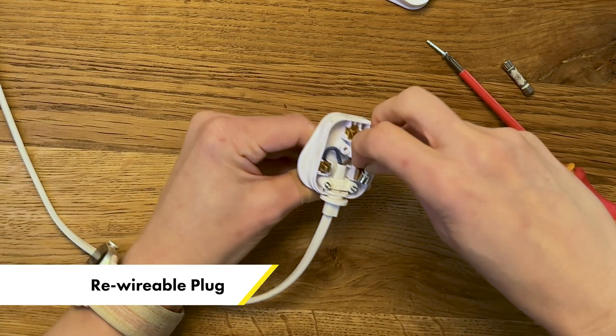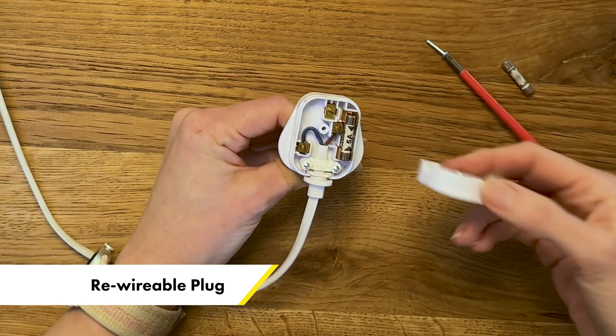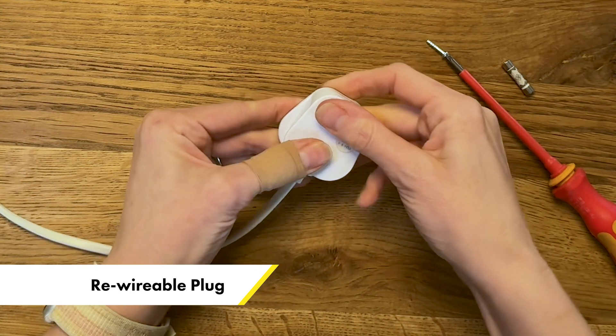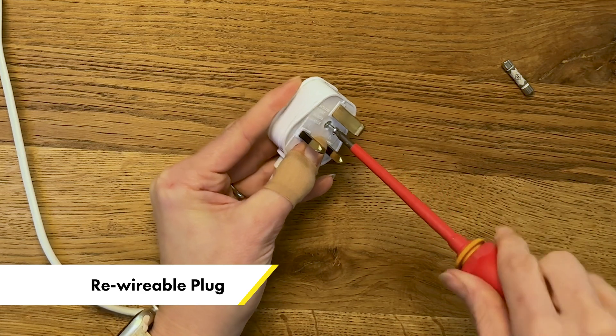When you take the other end of the fuse out, just be a little bit careful you don't pull that brown wire out. Replace the fuse with an appropriate rating fuse — for now we're just going to use the same as the one that came out, and I'll explain this in more detail later. Then pop the top of the plug back on, flip it over and put the screw back in.